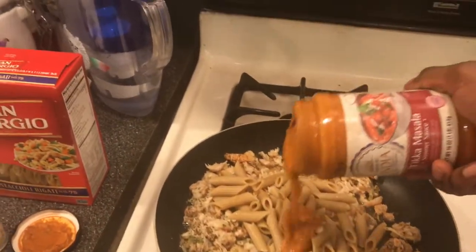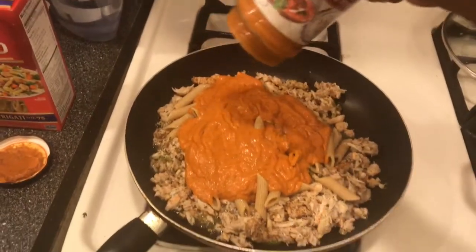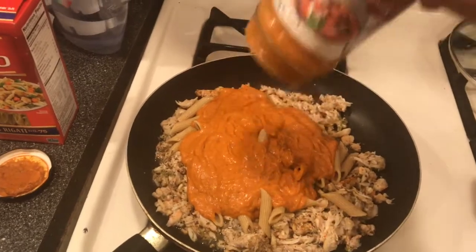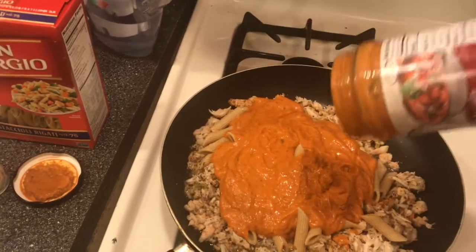Masala. Make sure you have some fresh basil or parsley to cut up — like a nice garnish. Maybe some mint.